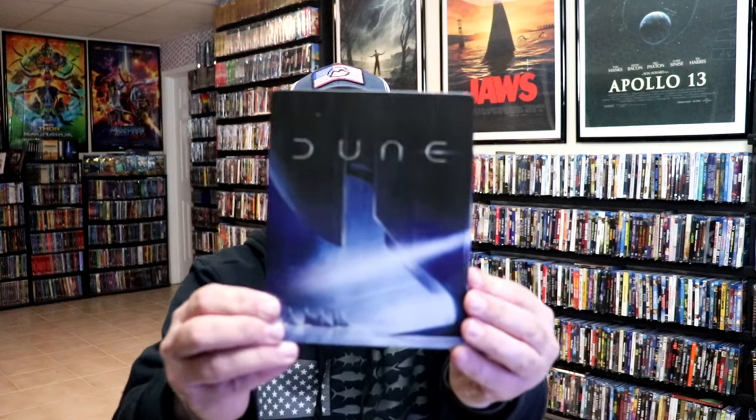I'm going to go ahead and remove this from the wrapper, and we can take a close look at this Steelbook. Get the wrapper off and the J-Card removed. Here's the front of the Steelbook.